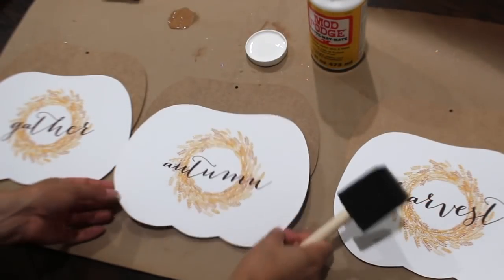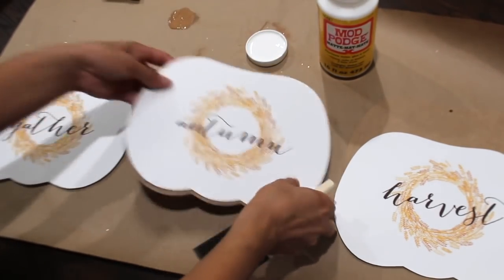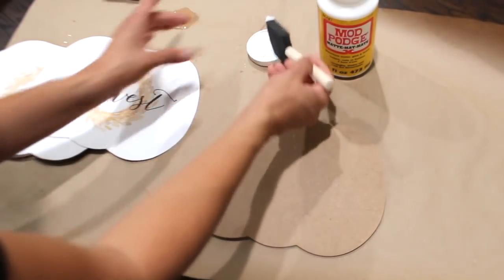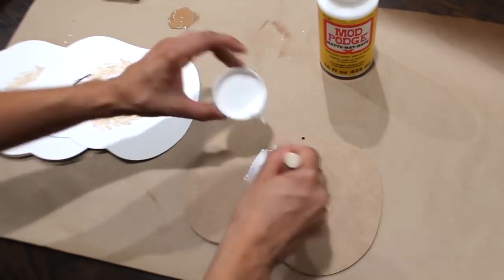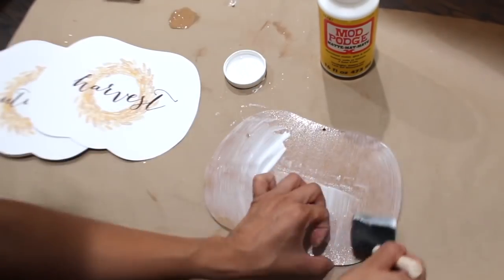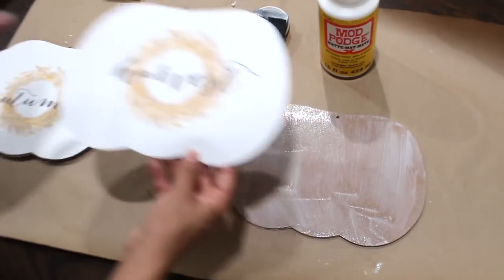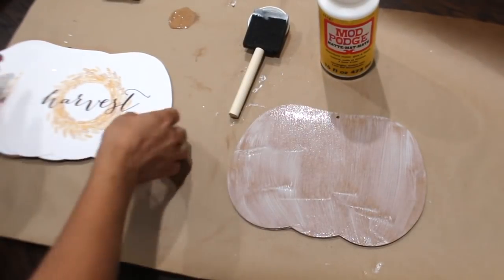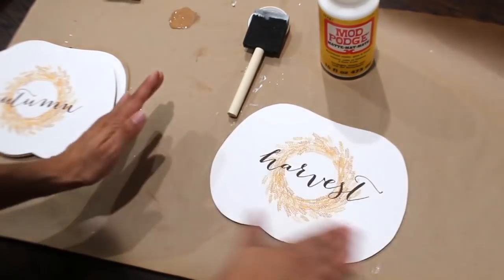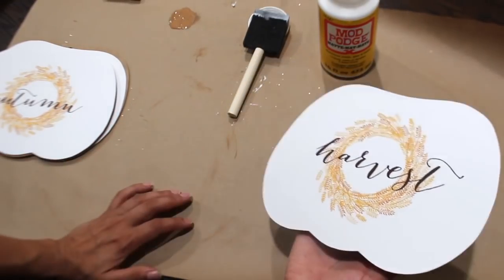I have all three cut out. Now what I'm going to do is take my Mod Podge — it's in matte. I'm going to move these two to the side again and take one. I'm going to wipe the Mod Podge all on here. Once I have that on, I'm going to wipe my hands because I don't want to put any Mod Podge on top of this. I'm not going to seal the top, I'm just going to leave it like that. I used cardstock paper for this — it's just a little easier because I don't have any bubbles.